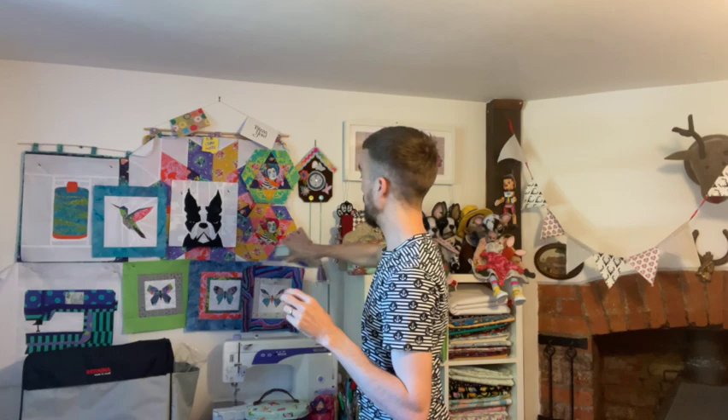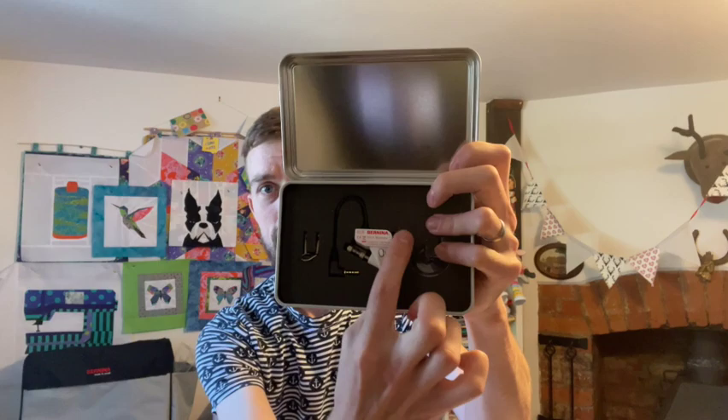I took this as an opportunity to test out my BSR on my new Bernina, which is a Bernina Stitch Regulator. For any of you that don't know what a Bernina Stitch Regulator is, it's basically this tiny little foot — I can actually show you because it's up here. It's a digitised free motion quilting foot that comes in this little tin. This is the foot here and it plugs in like a headphone jack on the bottom of the machine. Basically, as you move the fabric you're quilting underneath the machine, the faster you move it, the faster the foot tells the machine to stitch, so you end up with much more even stitches.